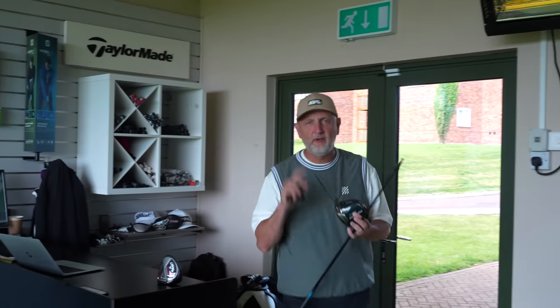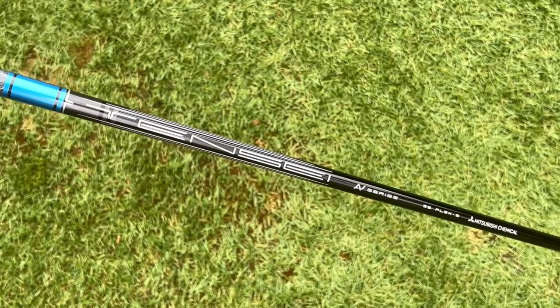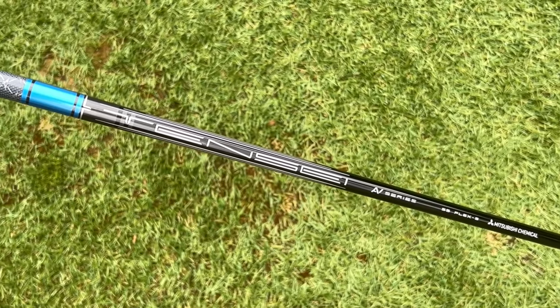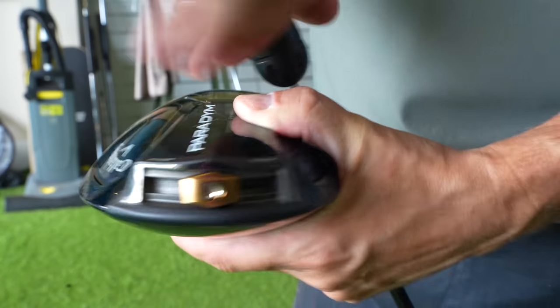The first thing we're going to do, to keep everybody happy, is put exactly the same shaft into both drivers. In my case, it is a 10.5 degree blue 55 stiff shaft. I've just taken out the RC hate shaft which is standard-fitted in the Big Bertha 2023, but level playing field — same shaft in both driver heads.